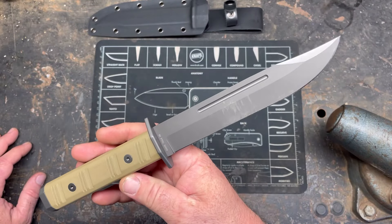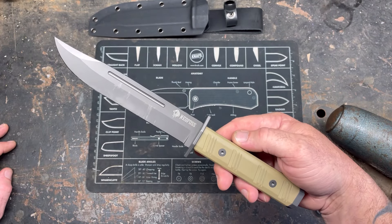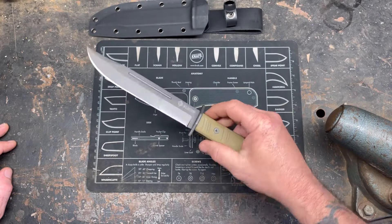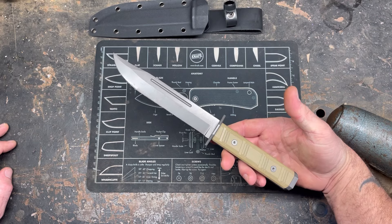Ned Foss did send this to me. I was kind of hesitant — they'll probably never send me anything again. I was curious about this knife because I have the ZT and the ZT clone, and now this.